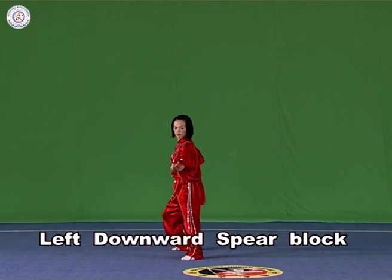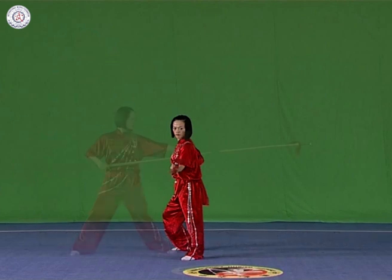Left downward spear block. Hold the spear with both hands, pointing the head outwards in a curve. The height should be lower than the head and higher than the hip.